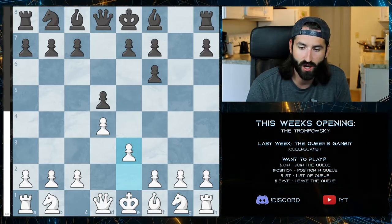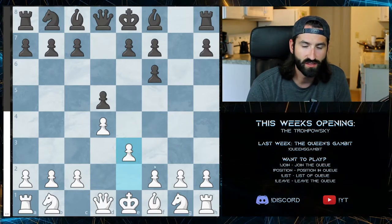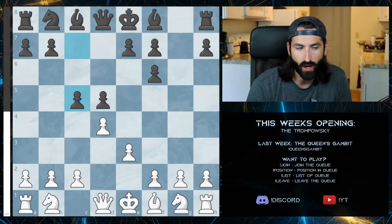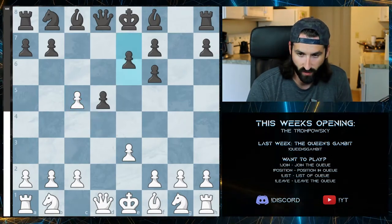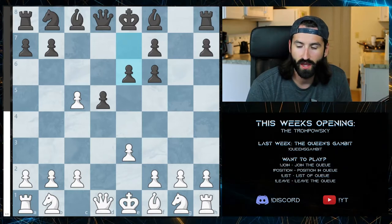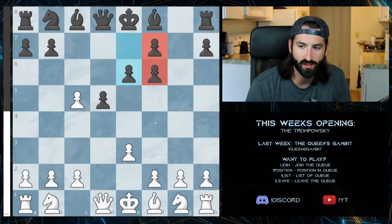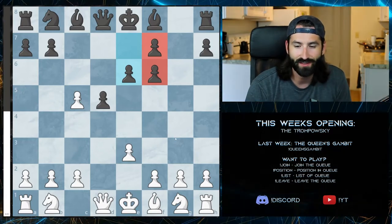We then continue our development, pushing the pawn up. Now that the bishop's gone, there's nothing blocking it in. Black will respond with a c5 pawn in the best of lines. You'll want to take, they take the middle, and what we lose in the center we gain in this doubled pawn structure, putting us in about even going forward.